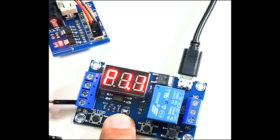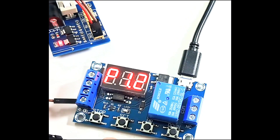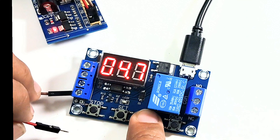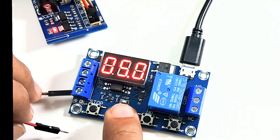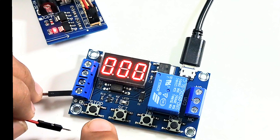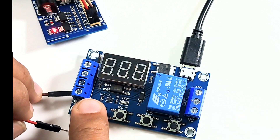Now let's try to set the relay to P1.2 mode. Going to P1.2 with an operation cycle of 5 seconds. Setting it to 5 seconds and then clicking set. I'm going to turn off and then turn on the relay again.